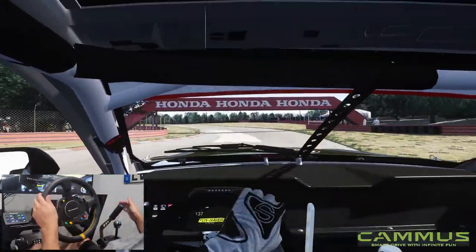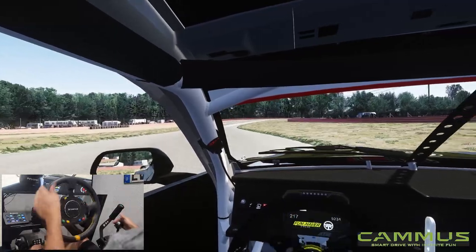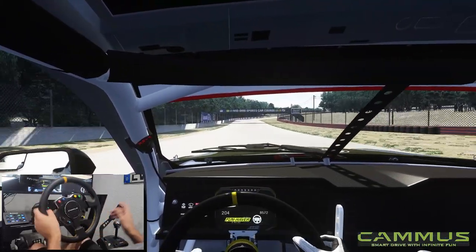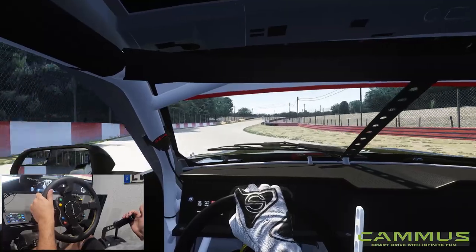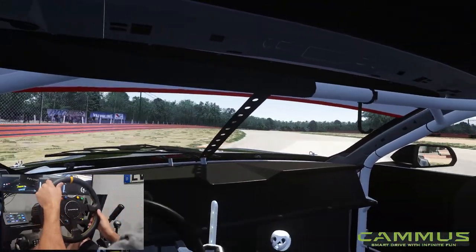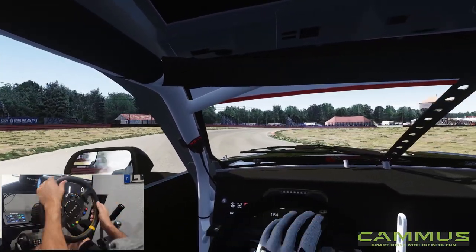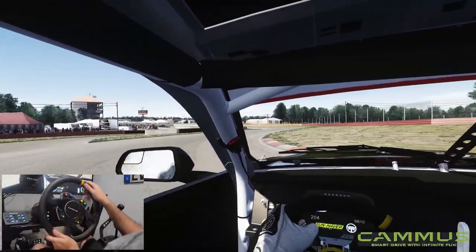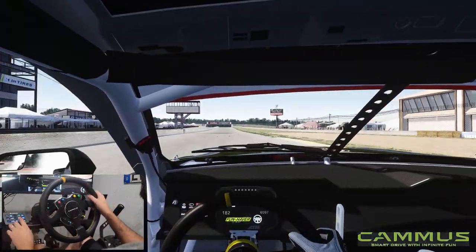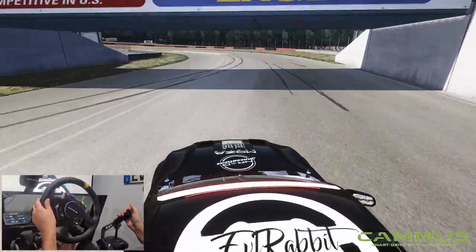Pop that in third and we're just shredding this course right now. We're downshifting to third to get through there. The wheel definitely feels very incredible, and I thought it was going to be a little bit weird getting used to. Oh, that was a really long, dirty e-brake grab. Thought it was going to take a minute to get used to, but out of the box it feels quite nice. And this RTR is definitely quite happy on this course right now.